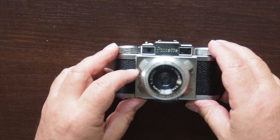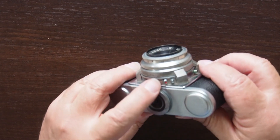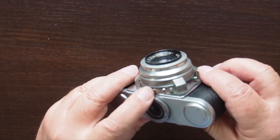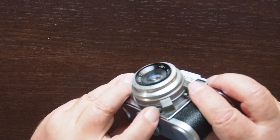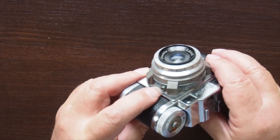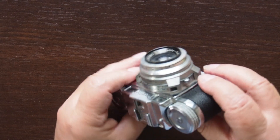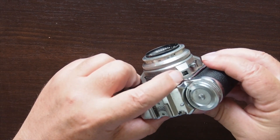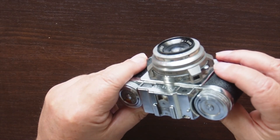The shutter release is this knob here. The self-timer is here — this appears to be jammed, and I don't really want to force it. This socket here is for an electronic flash, and if you look down there, you can see the socket for the cable release.